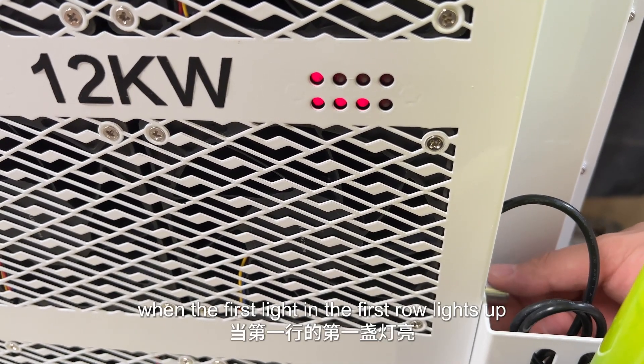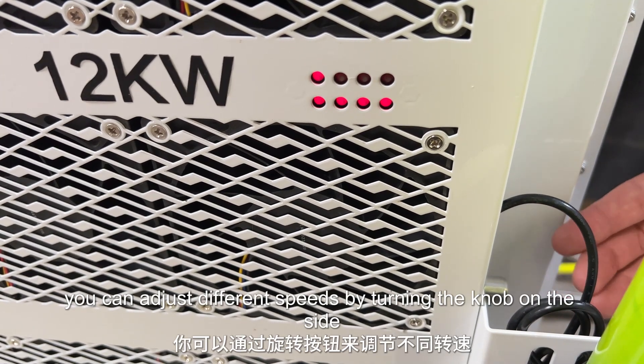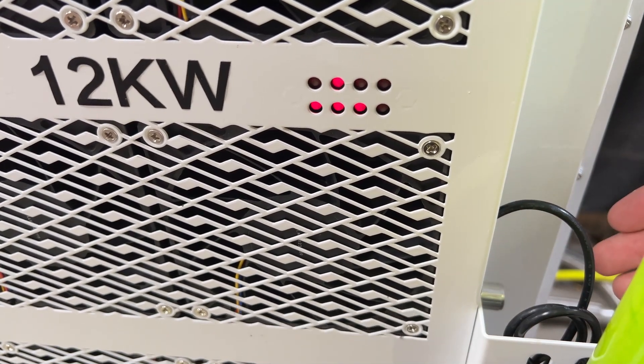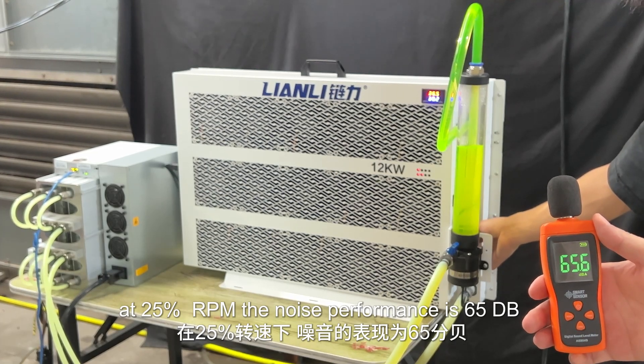When the first light in the first row lights up, it's in manual mode. At this time, you can adjust different speeds by turning the knob on the side. When you need to switch modes, just press the knob. At 25% rotation speed, the noise performance is 65 dB.